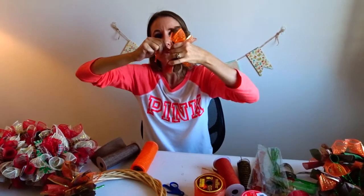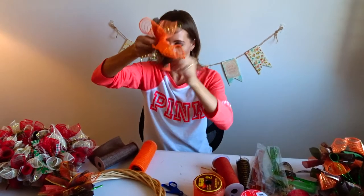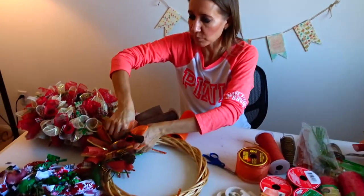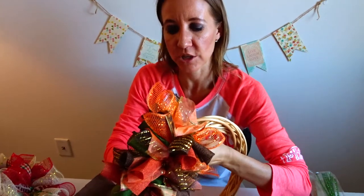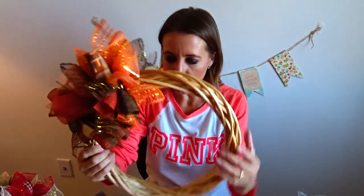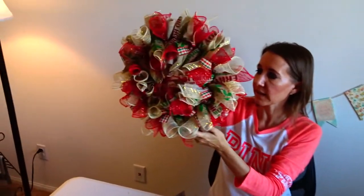Once you get it around, pull it as tight as you can, twist it, and then this gets put directly on your wreath. It's really easy — you just put it on up close next to the piece there, and twist it in the back around the back side like that.